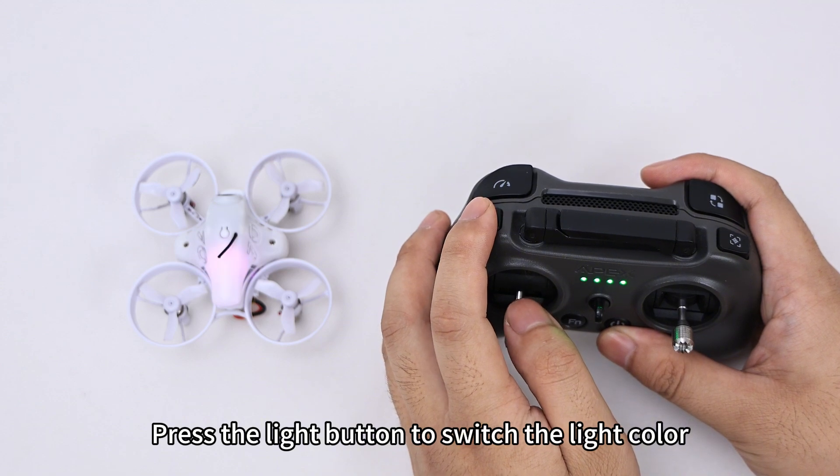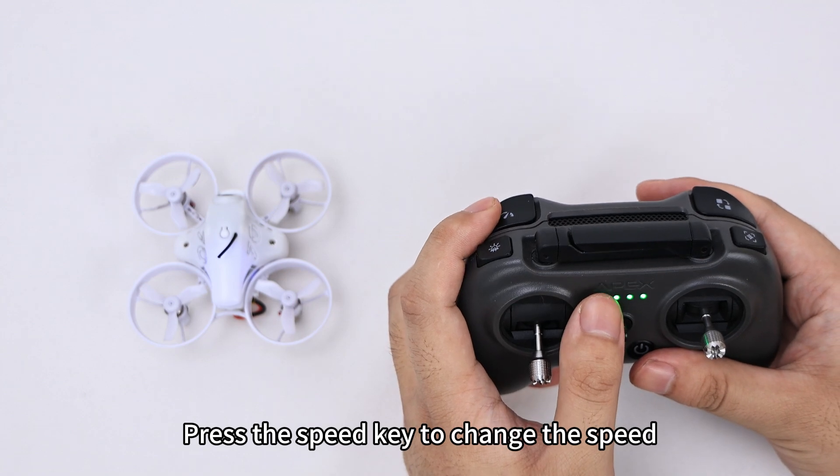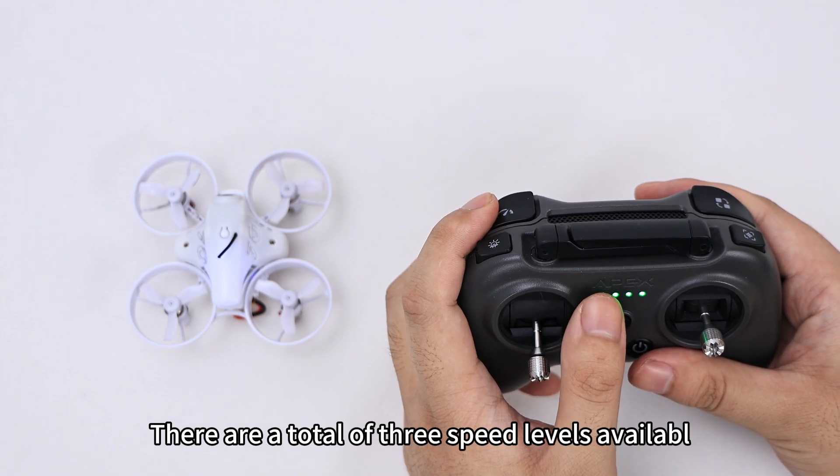Press the light button to switch the light color. Press the speed key to change the speed. There are a total of 3 speed levels available.